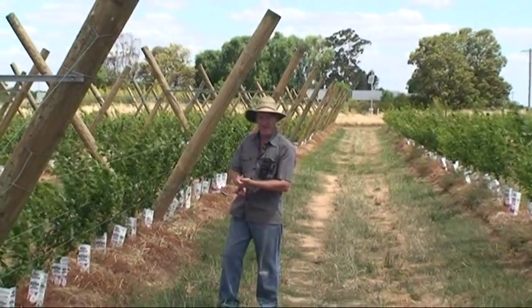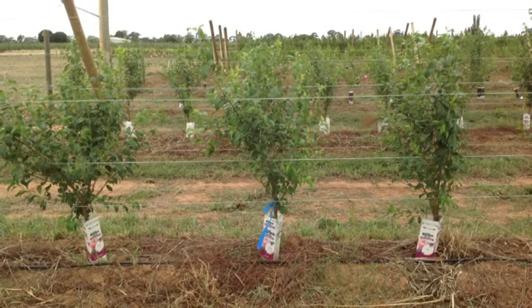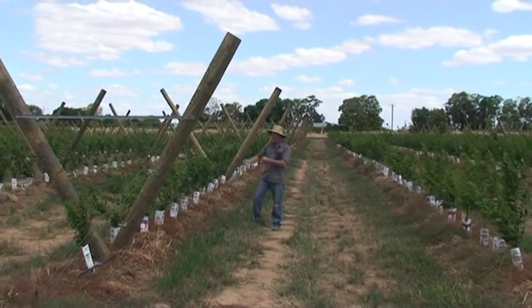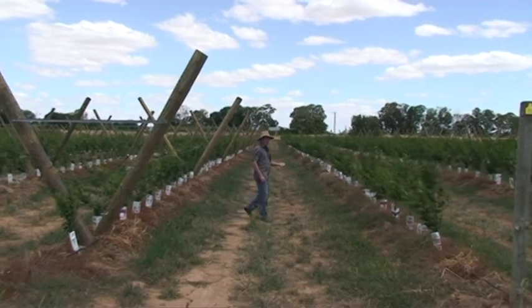We're interested in fruit sweetness — brix. Here we have north-south oriented trees, row direction, one meter spacing, four and a half meter row spacing, two-liter trees on a trellis.